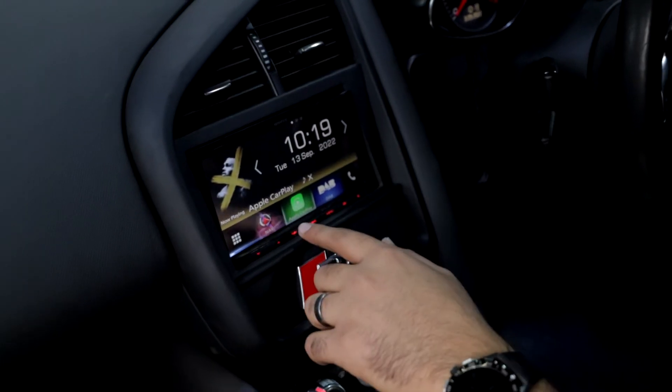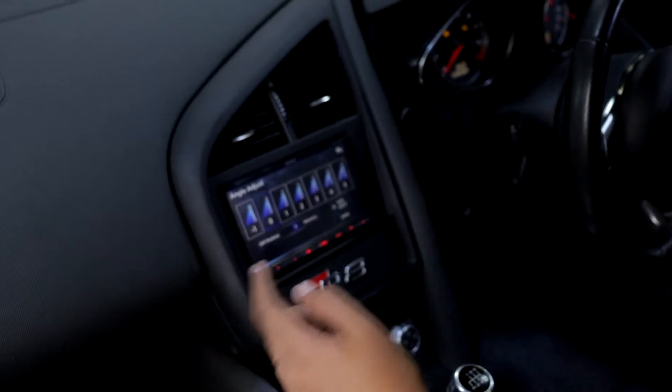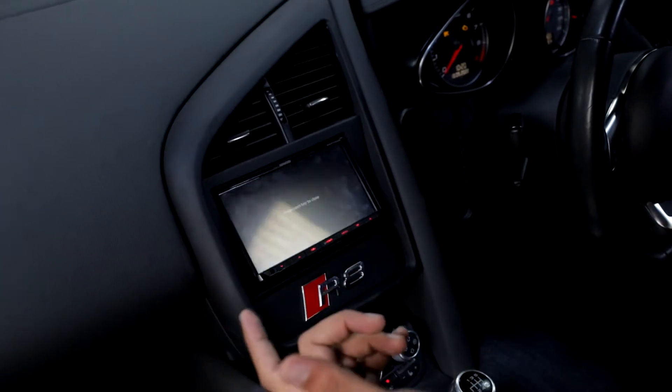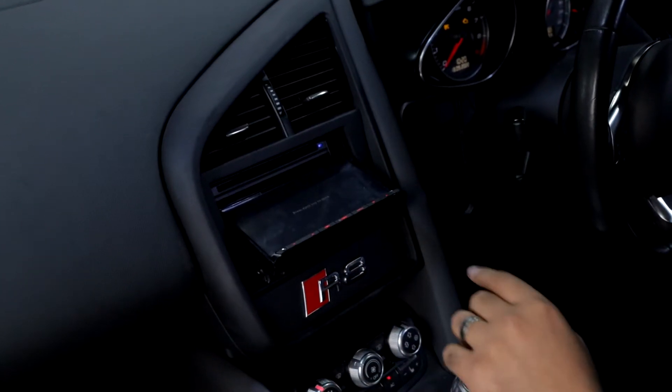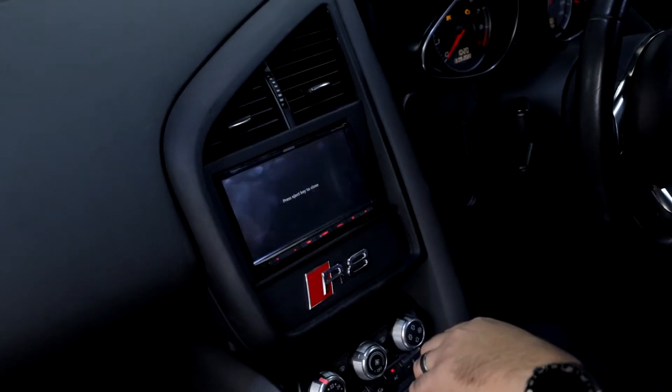There are plenty of other units available for the option there, but it's really nice and easy to use. You've also got disc eject, which allows you to have full CD and DVD functionality in the unit as well.